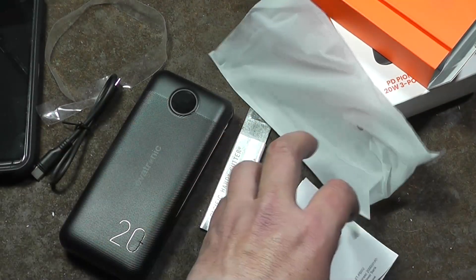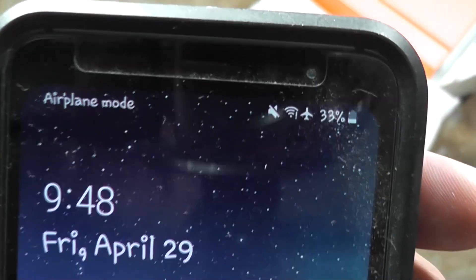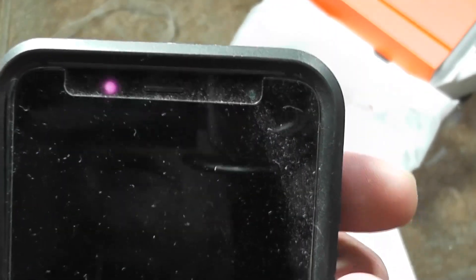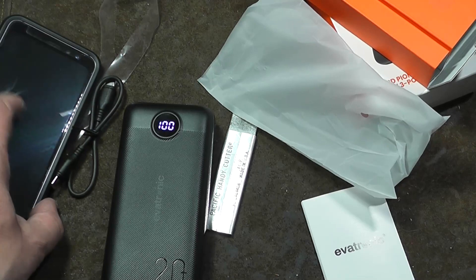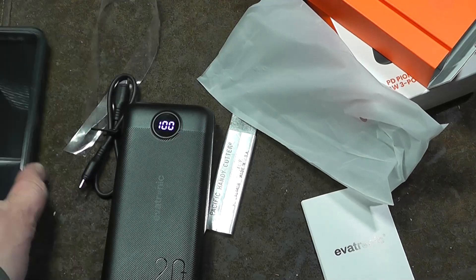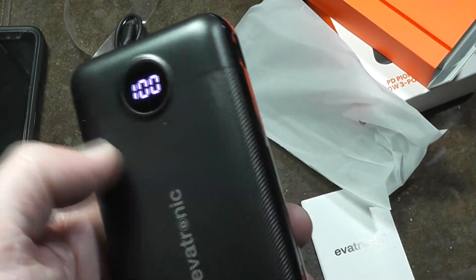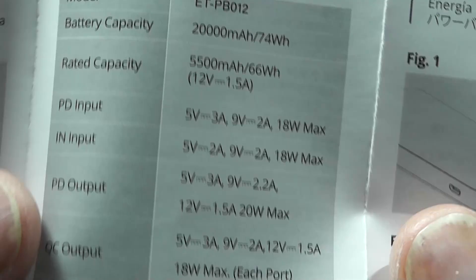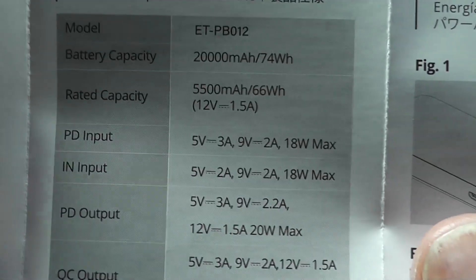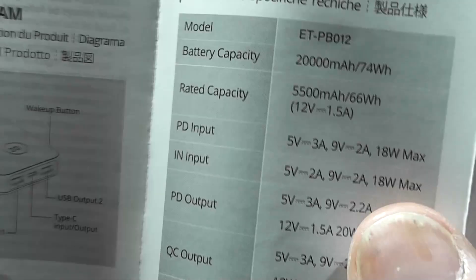Let's take a quick look at the manual and then I'm going to do a test. The instructions are actually pretty decent. Here are the specifications: power delivery input is 18 watts, and the micro USB input is also Qualcomm Quick Charge compatible at 18 watts — so you can fast charge it from either port.